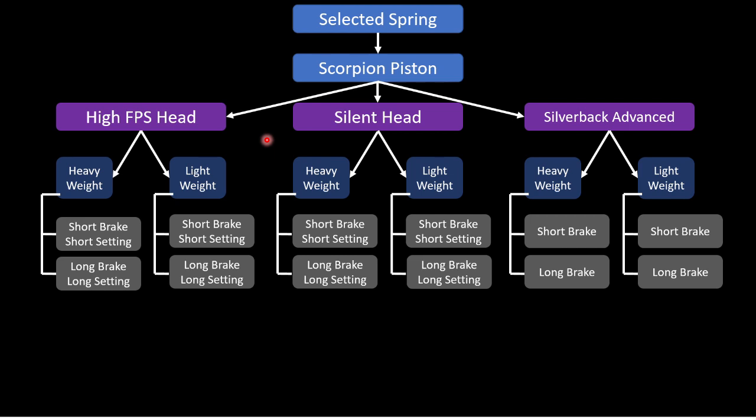Future testing will still cover all three heads — high FPS, silent, and Silverback Advanced — with the short brake at shortest setting and long brake at longest setting only, skipping no-airbrake and intermediate positions. Viewers can dial in anywhere between those extremes. If you saw anything in the data that was missed, or have suggestions for future tests, please leave a comment. A parallel budget DMR build series is also being considered as a learning experience.